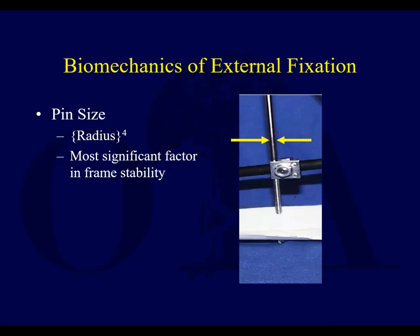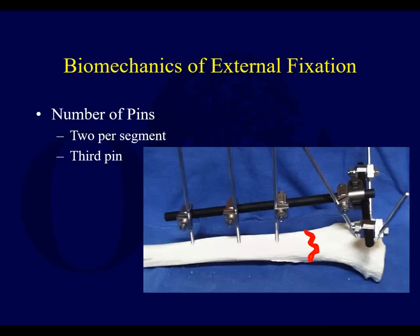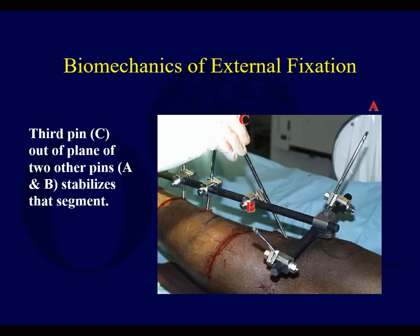The number of pins is important. If your fracture is where that red line is, having two pins gives less stability than adding another pin — that seems intuitive. But another principle to keep in mind is a pin out of plane: rather than all the pins being in the same direction.